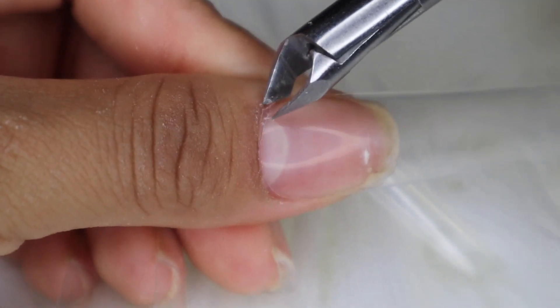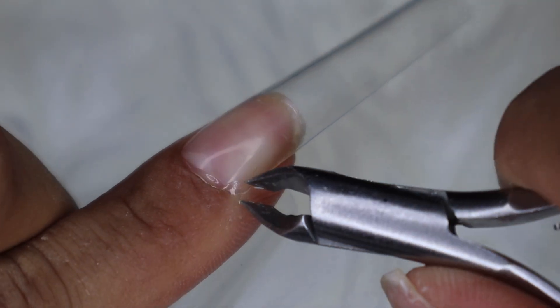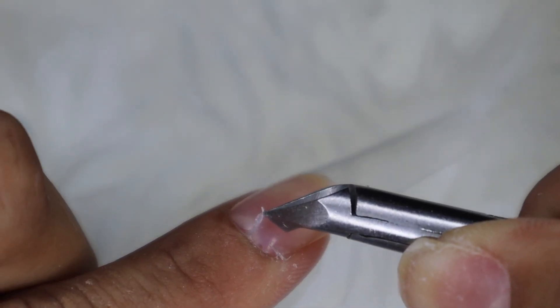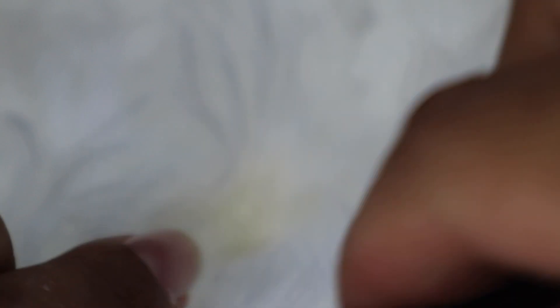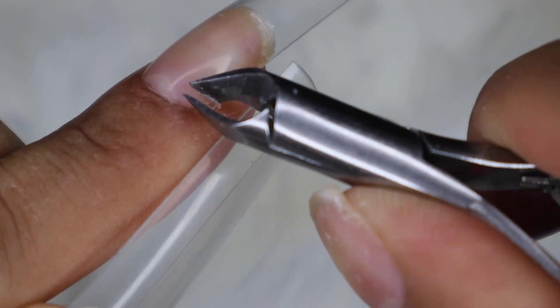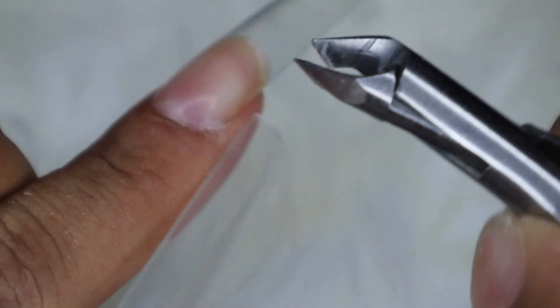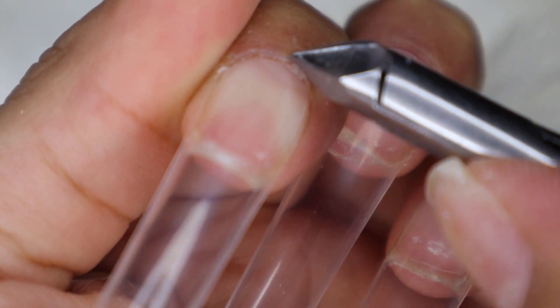If you have a little bit of spillage, you can take some nippers — be very careful — and clip off the excess glue. If there's some glue that doesn't come off easily, like this one is coming off super easy, if it does not come off easily it'll come off in the next step. Try to get as much as you can off so you're not using the nail file as much, being a little bit more cautious around the cuticle area. If you can't get it off with the nippers or you don't have any spillage, then you're ready to go. If it doesn't come off, don't force it.